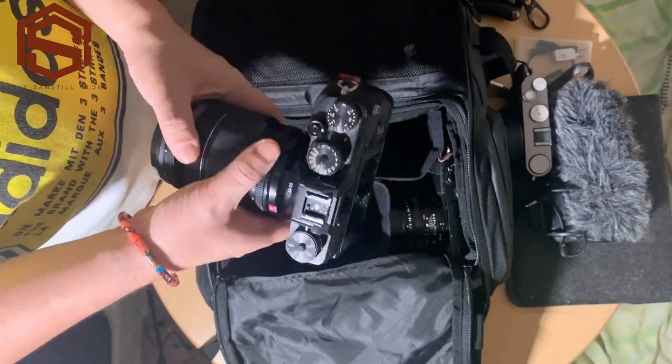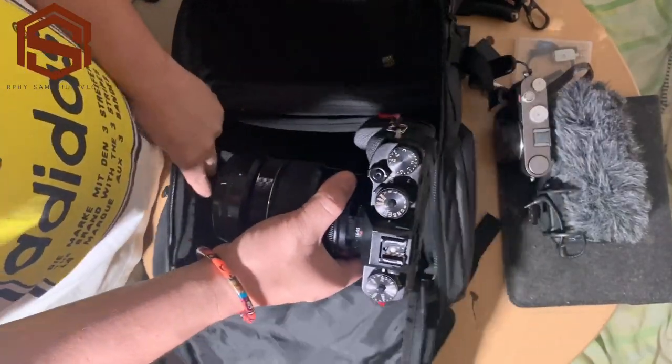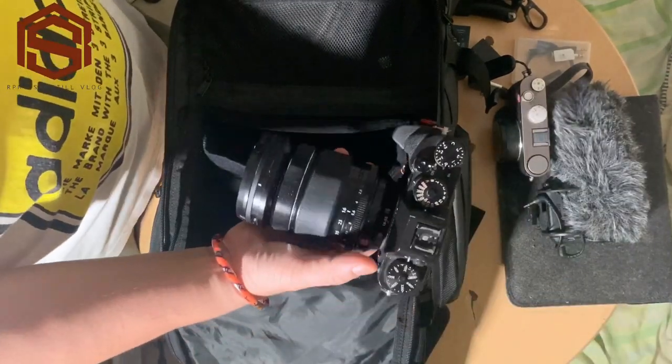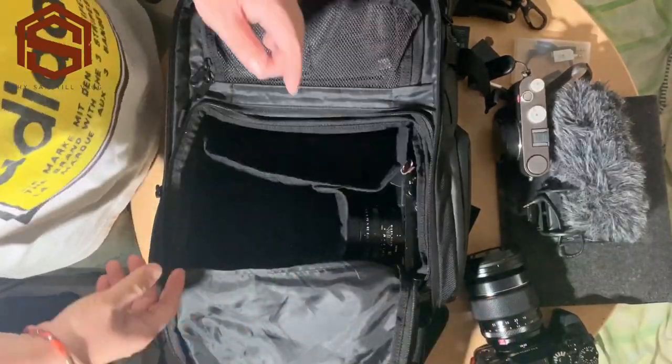That flip screen issue is my only problem with this camera, but it's not a big issue and I have a solution for it. I'll show you what that solution is. This is the X-T2, my main camera for video and vlogging — it's a very nice camera.